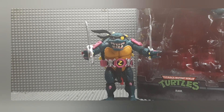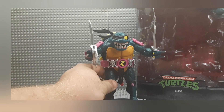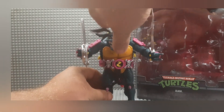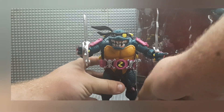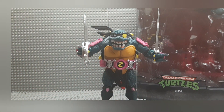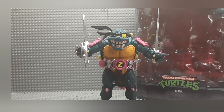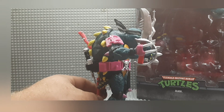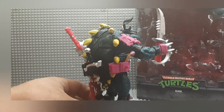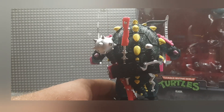First up we have the fourth version of Slash that I have — I'm not kidding, this guy seriously makes four versions of him. I found this guy at my local comic book store; I thought it was really cool. It was not inexpensive, but it wasn't cheap either. This dude is freaking awesome. This is probably one of my favorite versions of Slash. He comes with a ton of accessories.